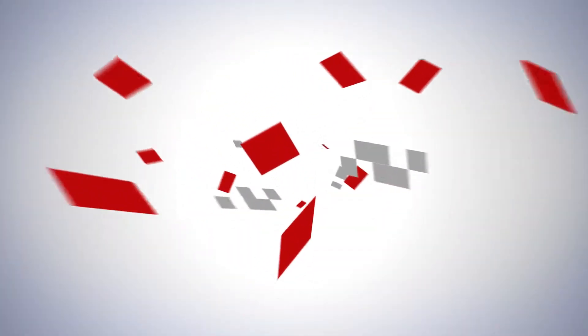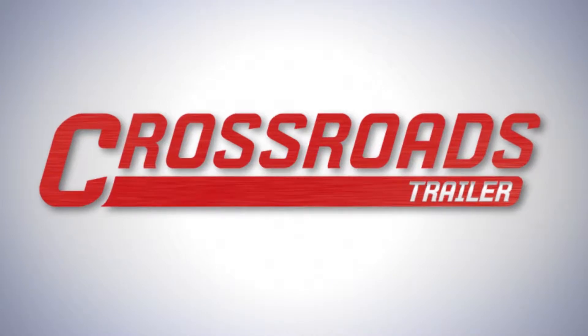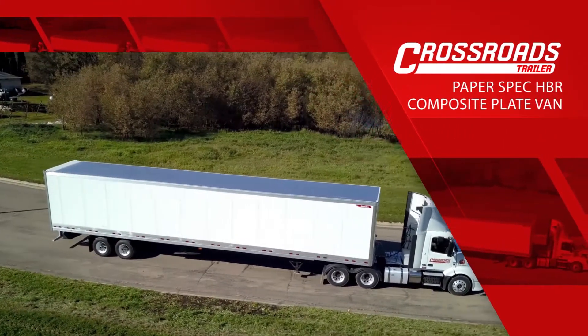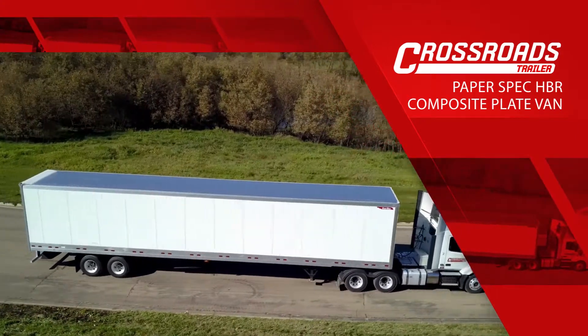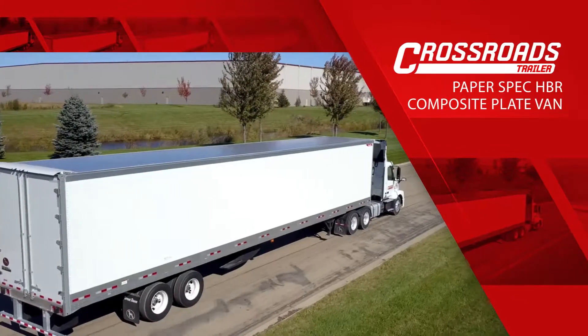On behalf of the entire sales team at Crossroads Trailer, we appreciate the opportunity to sell you the best semi-trailer in the industry. Today, we're introducing Crossroads Trailer's Paper Spec High Base Rail Composite Plate Van. This trailer is based on Great Dane's Trusted Champion Series van trailers.